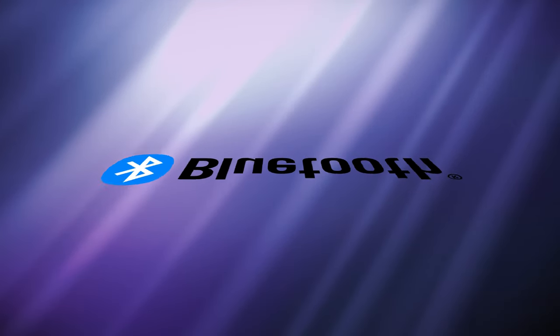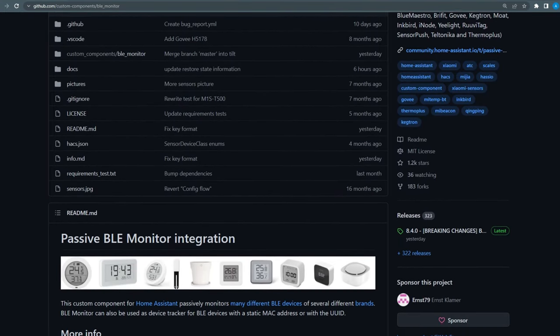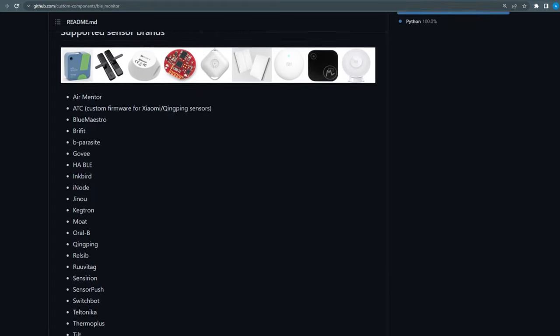Next we're going to look at Bluetooth Low Energy devices. Before researching for this video, I hadn't used Bluetooth devices in Home Assistant because I have a Home Assistant Blue which doesn't natively have a Bluetooth radio. However, someone on YouTube suggested I really take a look at Bluetooth Low Energy sensors because of their cost, performance, and how well they work with Home Assistant. My test setup is a Raspberry Pi 4 with Bluetooth built in. To connect these devices, I used a HACS custom integration called Bluetooth Low Energy Monitor. There is a native integration called Bluetooth Low Energy Tracker, but this custom integration works better for the devices I'm testing.